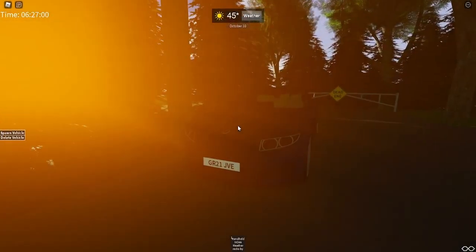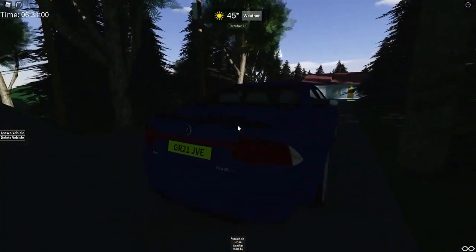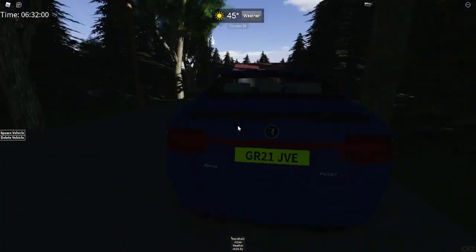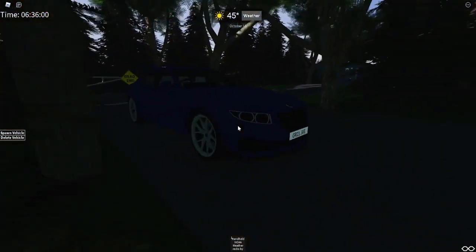Starting with the exterior styling, the Ruffier PVA-80 looks mostly similar to the PVA-70. There are a few extra skirts here and there, but on the exterior, it looks mostly the same.